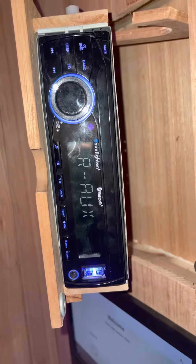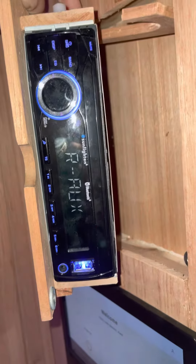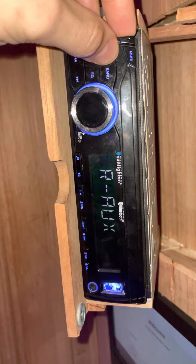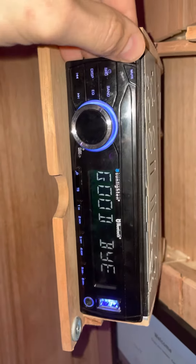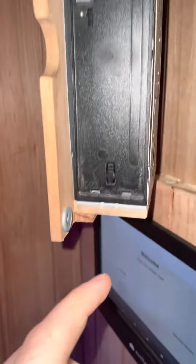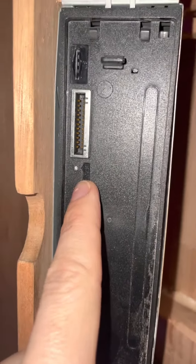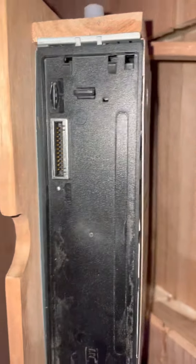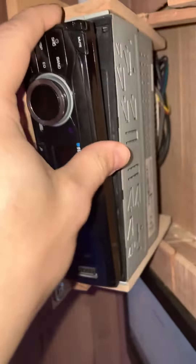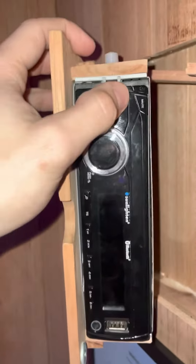If you have an issue where it's just never connecting, you can always do a hard reset. To do that, power down the unit normally, disconnect and remove it, and there's a small reset button you can press using a safety pin or needle. Then slide it back on the bottom, power it back on, and you should be good to go.